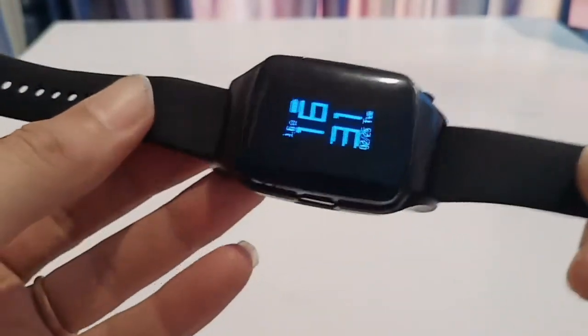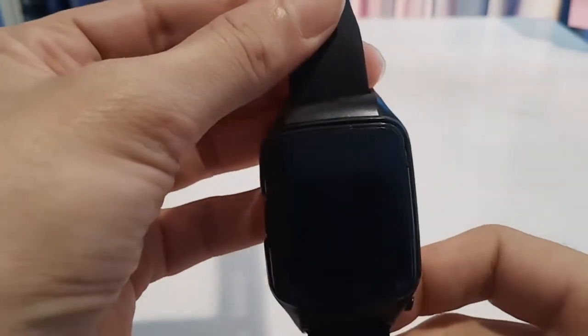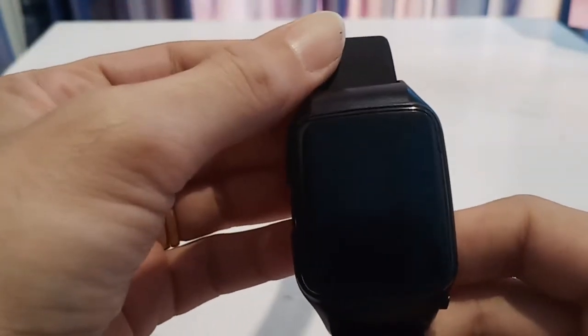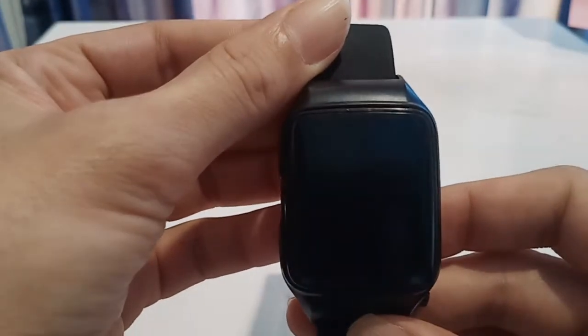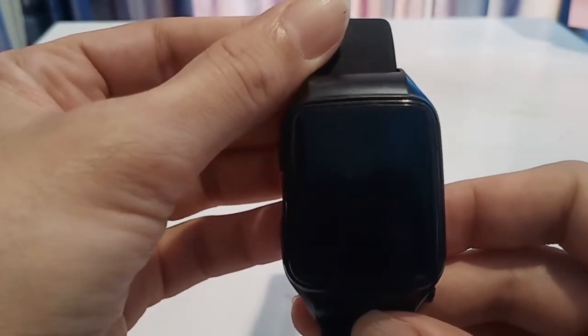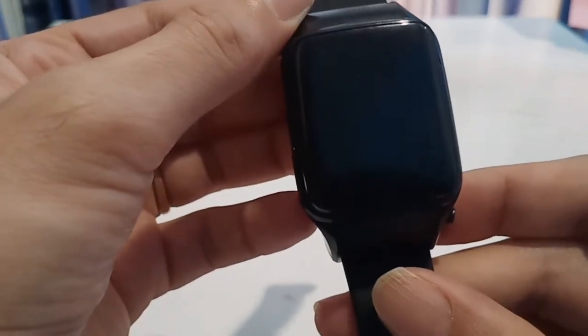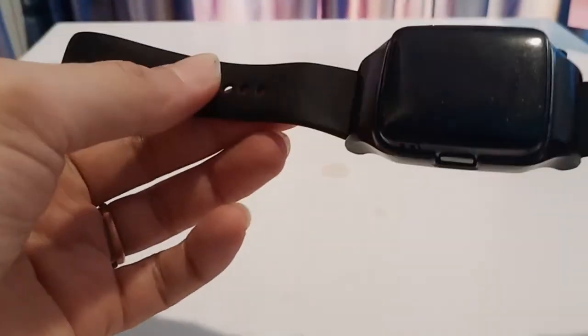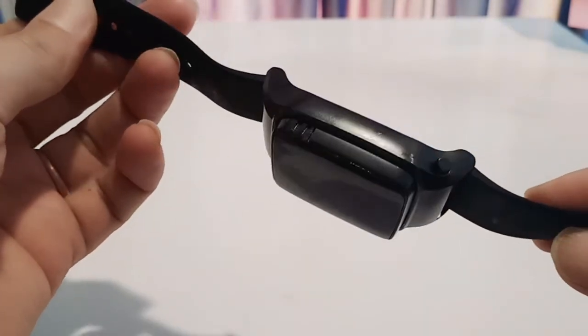This is my review for the UL Amulet Pod System Vape Kit. It's 370 mAh and it's a 1.6 OHM cartridge. It's the world's first watch-style electronic cigarette. It seemed like a good idea, so I picked it up. It was like $40 on Ali.